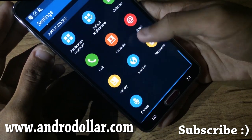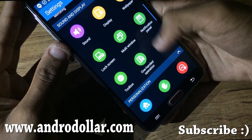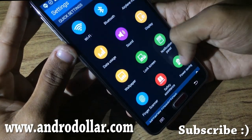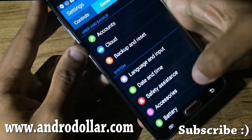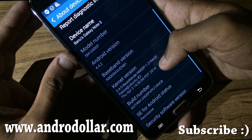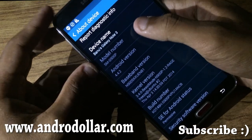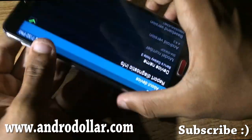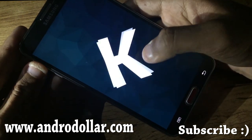Let's go to About Device. As you can see, this changes the model number of the device to SM-G900P, which is the Galaxy S5's model number — but this is actually the Samsung Galaxy Note 3, running Android 4.4.2 KitKat.